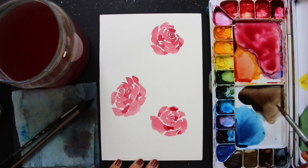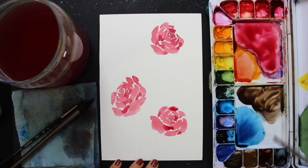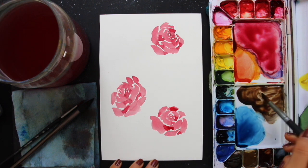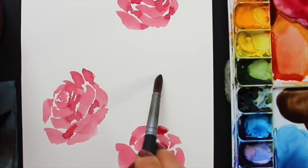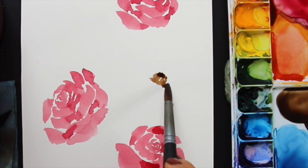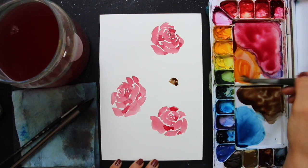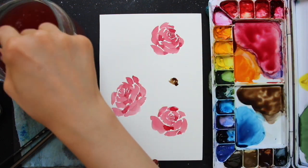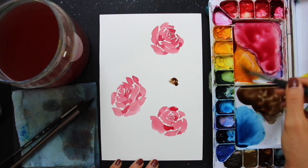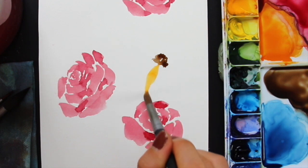The next flowers I'm going to be painting are the coneflowers. For these I'm using my size 10 round brush, and I like starting with the central section, which is quite raised — like a little dome shape. Using the dark brown mixture of burnt sienna and a little Payne's gray, I first decide what direction I want the coneflower to be looking toward, then create that little dome shape pointing in that direction using a gentle scribbling motion with just the tip of my paintbrush.